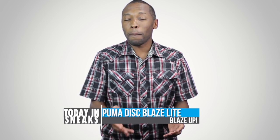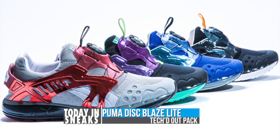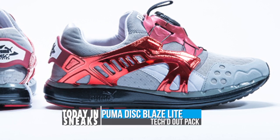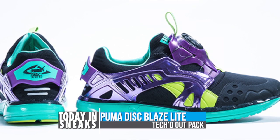The Puma Disc Blaze is not a hype shoe but after you take a look at these colorways it might be something you add to your list. Oddly enough the Puma Disc turns 21 this year and will be releasing in what is called the Tech Outpack. Seen here in four new colorways, the shoe is more lifestyle than its roots when it wasn't actually a runner back in the day.